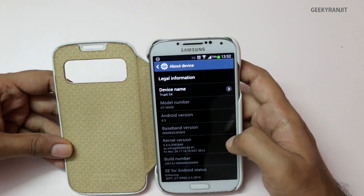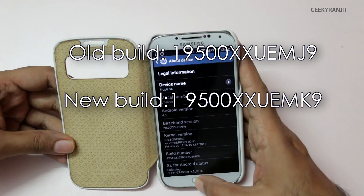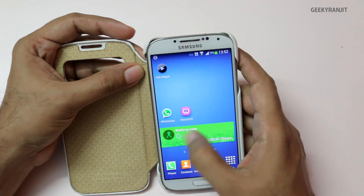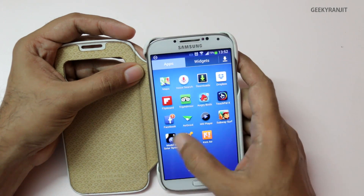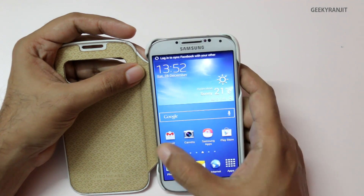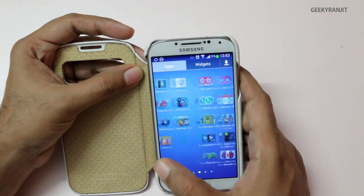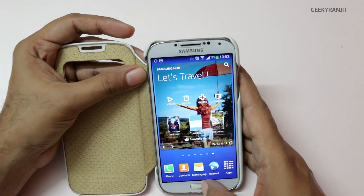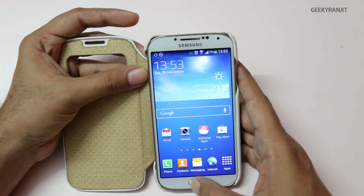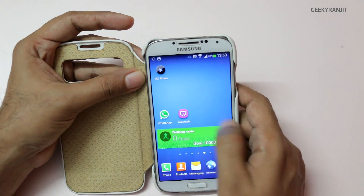As you can see, the build number has definitely changed — it's now UEMK9, so that has changed. Browsing around, I notice a little bit of stuttering. Let me kill all the apps — nothing is running actually. Still, there's a little bit of stuttering, so initial impressions suggest the lag on the S4 is not fully fixed with this update.